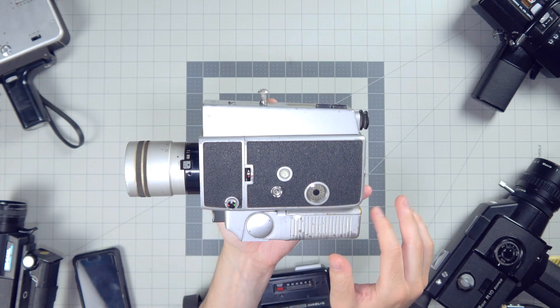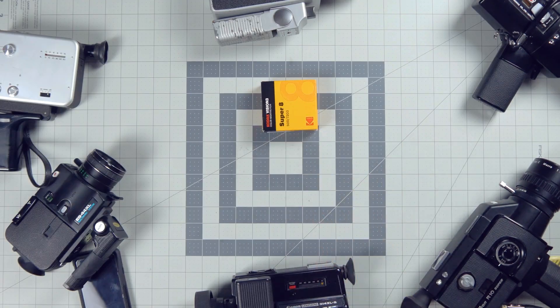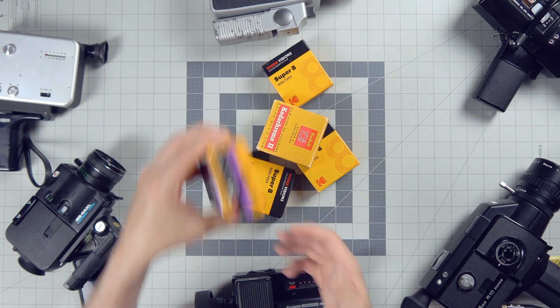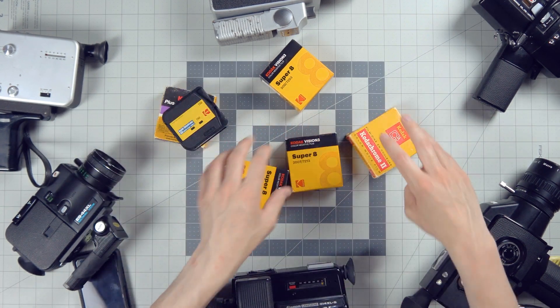Now, depending on what kind of camera you have, you'll have either more or less pins. The pins inside your camera tell the built-in light meter what the ISO is of the film you put inside of it. ISO is the light sensitivity, so we want the camera to expose correctly for the film you put inside of it.